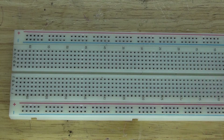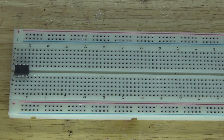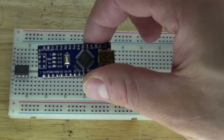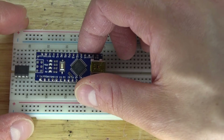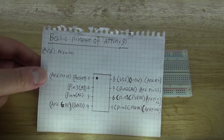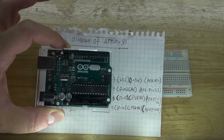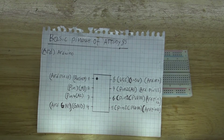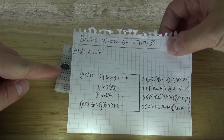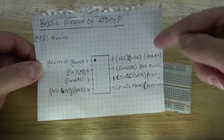First, I'm going to take the ATTiny85 microcontroller and place it into the breadboard. And then I'm going to take the Arduino Nano and also place it into the breadboard. Now, according to this schematic from a previous video, I showed you how to program using an Arduino Uno to program an ATTiny85 microcontroller, and according to this schematic, this is exactly how you set it up.